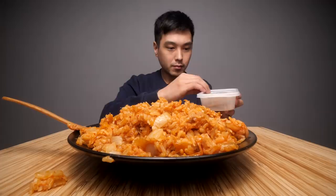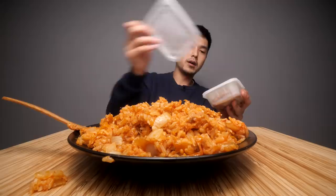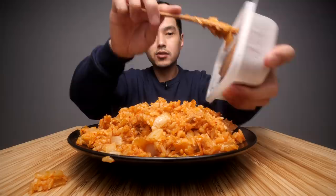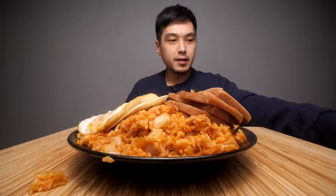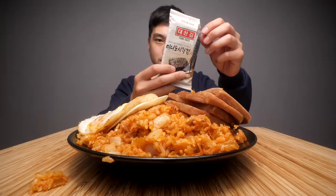Next we have another key addition - spam. I'm gonna put this on the side for now, and I want to get some kind of thumbnail shot, so I'm putting the eggs back on top as well. This is smelling incredible. And last but not least we have some salted dried roasted seaweed.